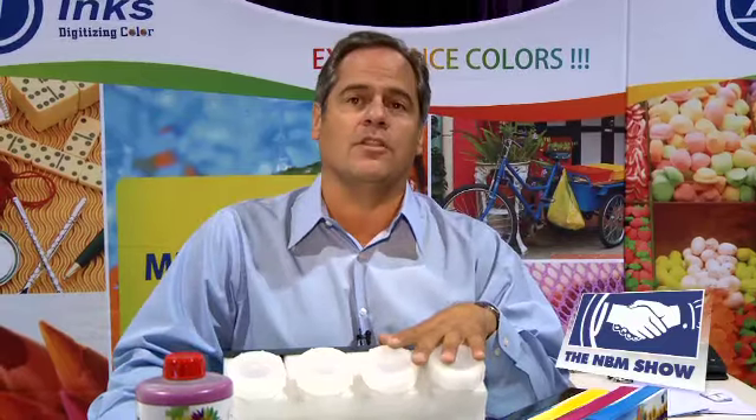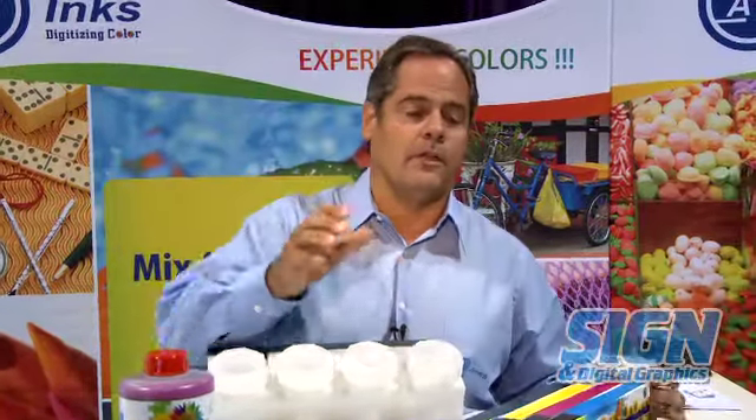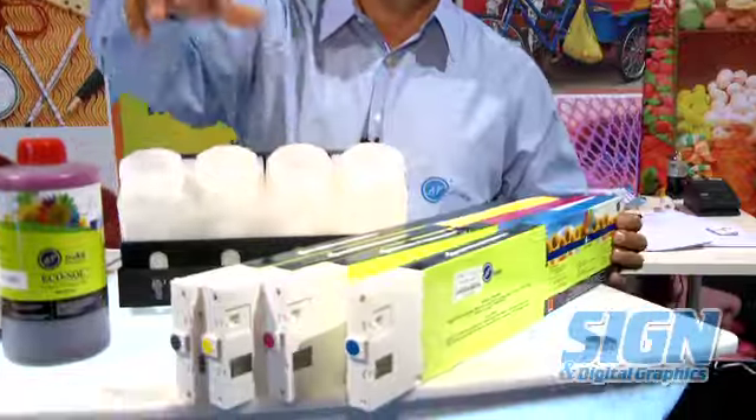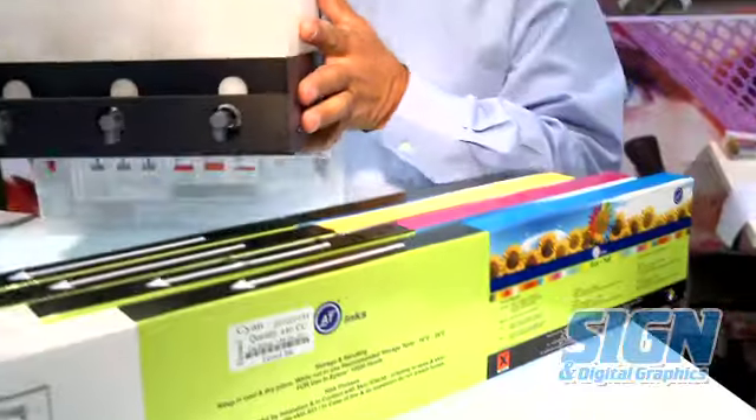We also have UV inks for machines that run Spectra heads. For our eco-solvent inks, we have them available in 440 ml cartridges. We also have them available in a bulk system.